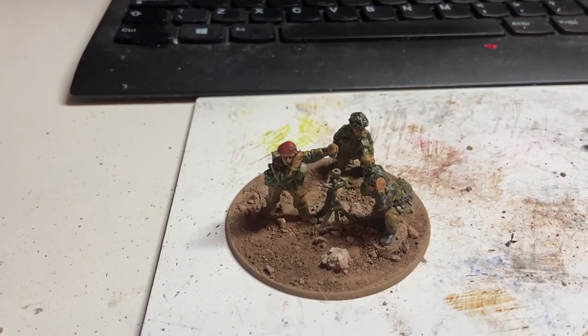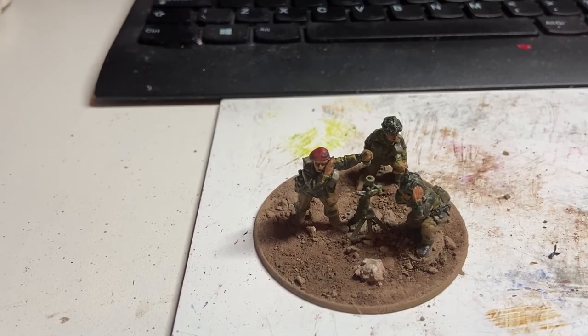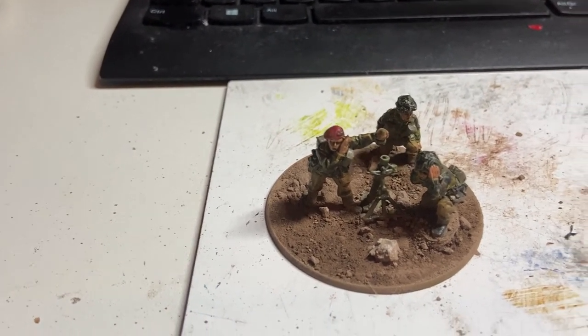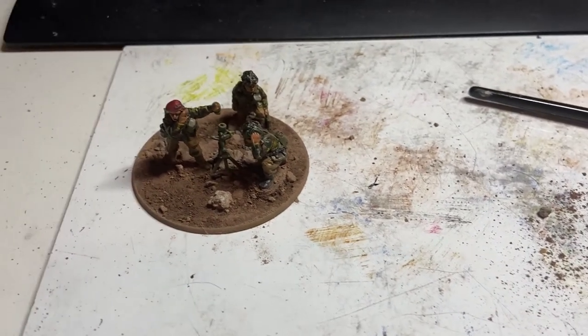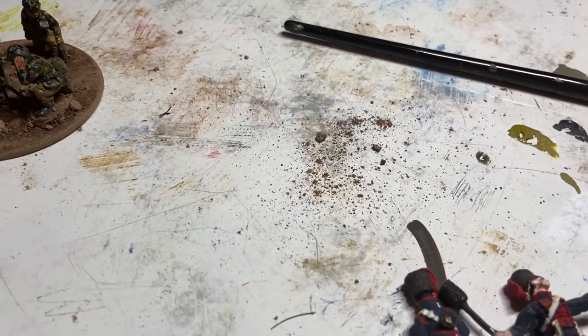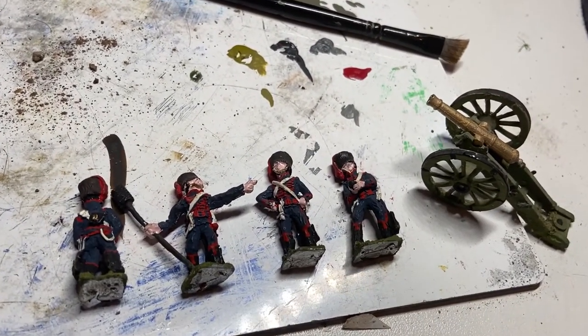So now I'm going to move on to that French Napoleonic artillery piece that I mentioned in my video a couple of years ago. I always used to love Connoisseur Miniatures, very similar to the Elite Miniatures that a lot of my French are based on, and I found this lot cheap as chips on eBay.